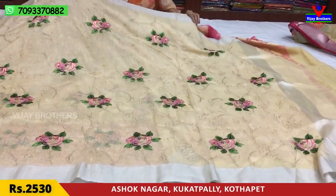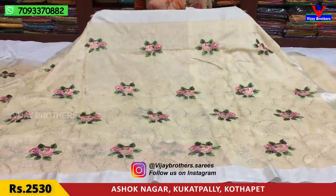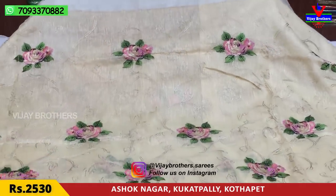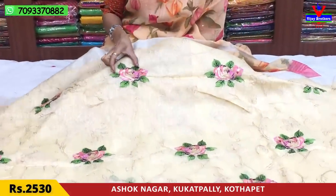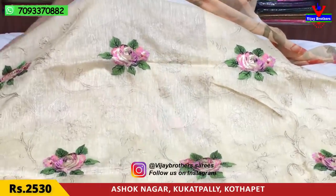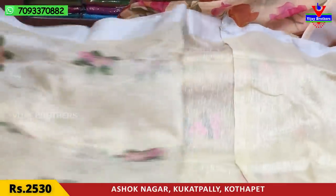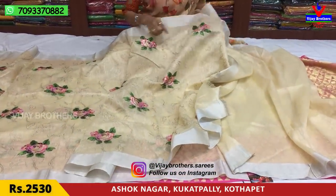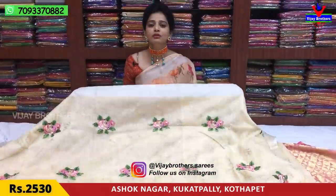This is a pure linen chanderi material. Two sides have a soft border, cut 2 and half inches, in silver and soft border style. The middle part is a pure material. It is a multi-color combination with roses and bunches, covering the outline of a creeper design. The full size is available. This sari costs ₹2,530.